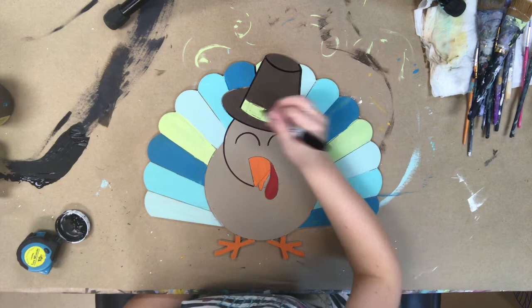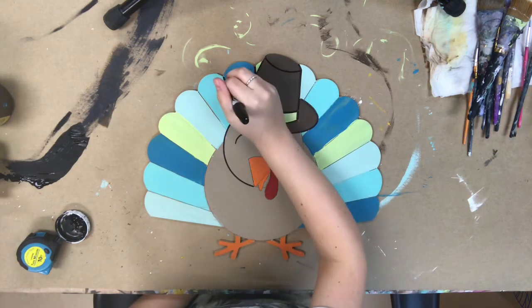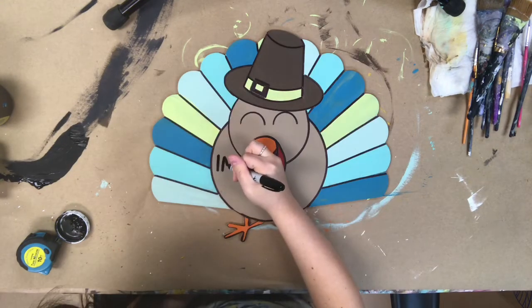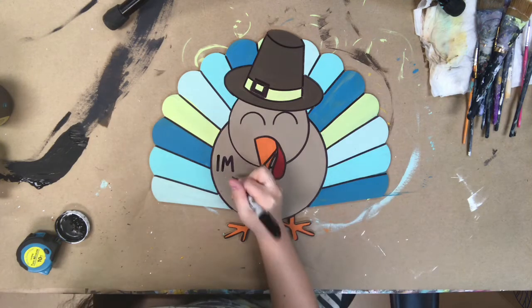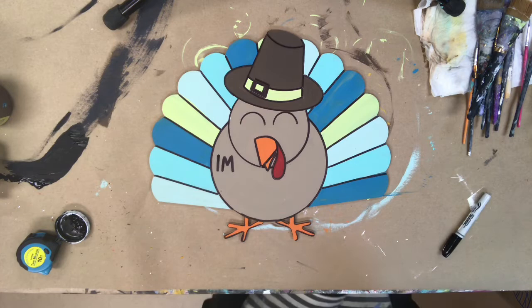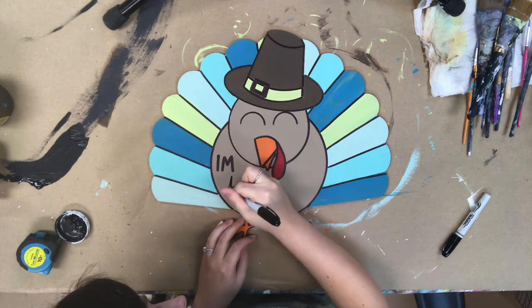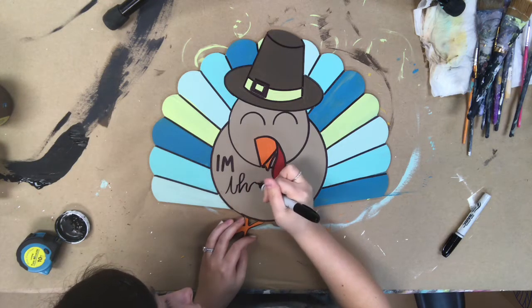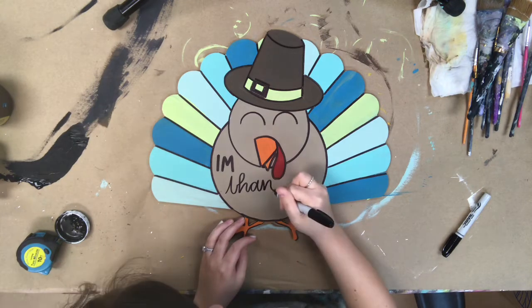I've allowed everything plenty of time to dry and I'm going to go in with my Sharpie brush stroke marker and begin to outline. You definitely want to make sure everything's dry before doing this step. With this marker, you have a lot of control and it makes it very easy. I'm also going to use this marker to do some hand lettering. For this turkey, I decided to write 'I'm Thankful For' on the center of his body, and then use his feathers to write some of the things I'm really grateful for.